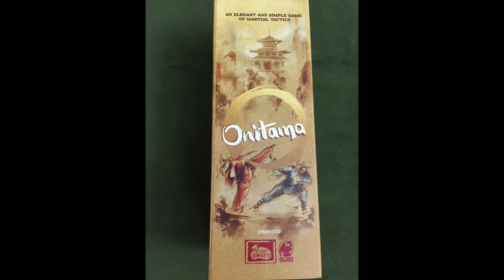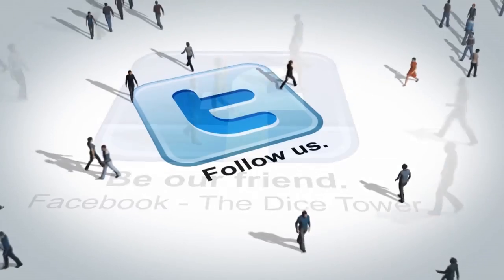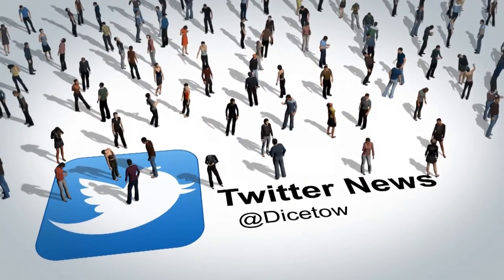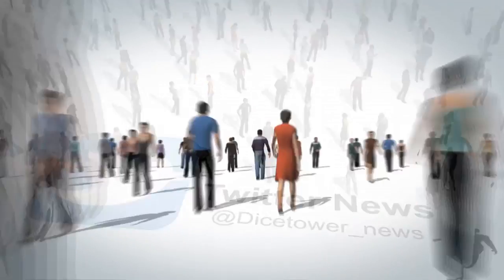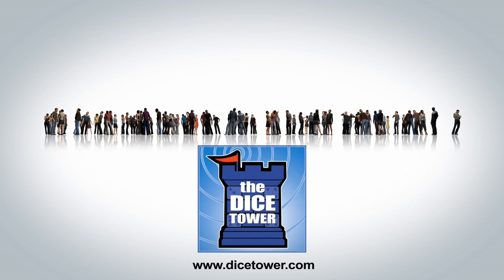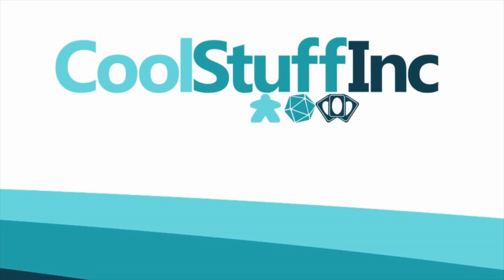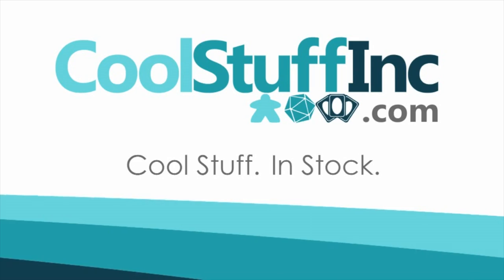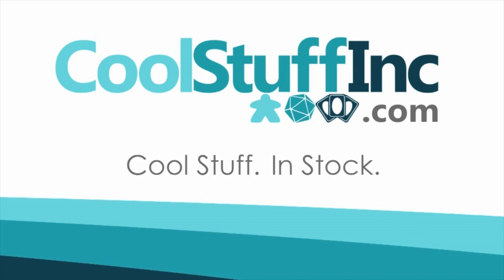Thanks so much for watching the Dice Tower videos. Find more great videos and reviews as well as our top-rated audio podcast at DiceTower.com. You can also find other great shows at DiceTowerNetwork.com. I'm Eric Sommerer and you've been watching The Dice Tower, sponsored by Cool Stuff Inc., where you can find great games for great prices. Check them out at CoolStuffInc.com.